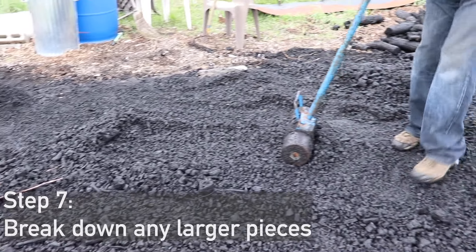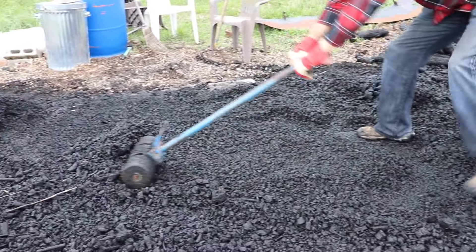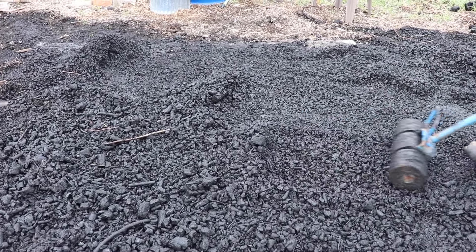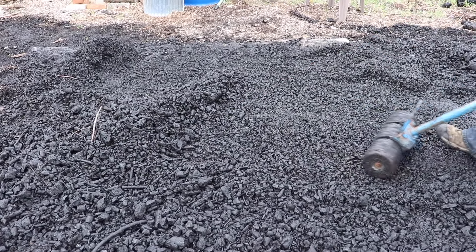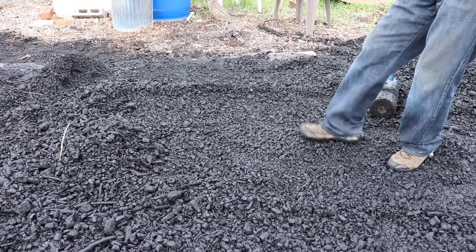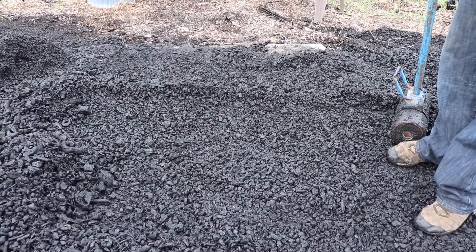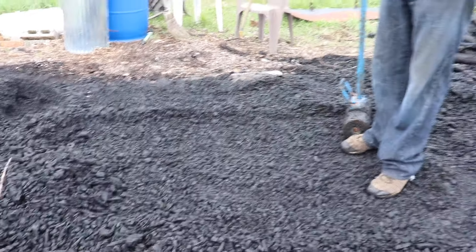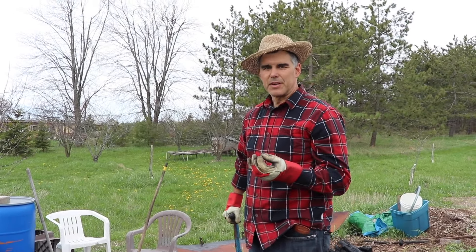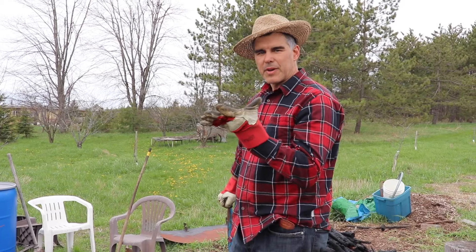We have this roller - a carpet roller - and we just roll it out like this to press it up nice. You can see we're not turning it to dust - we still have some nice pieces in there. That allows the fungus and different bacteria to have a little home to colonize, rather than having it super fine. They can establish themselves in those pieces and spread out to colonize from there.